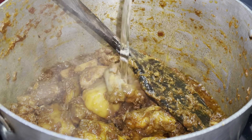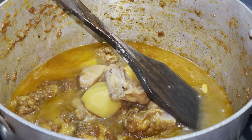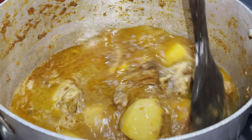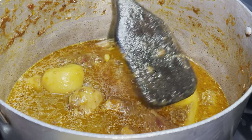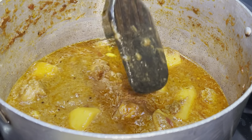After frying the chicken, I'm putting in two cups of water and bringing it to the boil. Then I'm putting the lid on the pan and letting it simmer for 30 to 35 minutes until the chicken and potatoes have cooked.